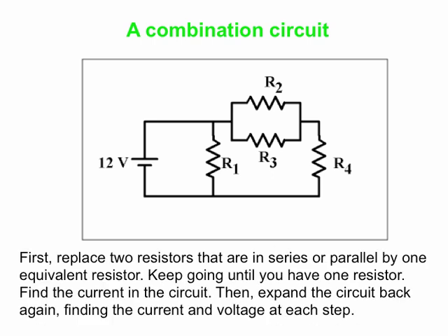We start by looking at the circuit and identifying a pair of resistors that are either clearly in series with each other or clearly in parallel with each other. Then we use our equations for equivalent resistance in series or in parallel to replace them by a single equivalent resistor. Once we've done that, we find another pair that are in series or parallel, replace those by one, and keep doing that until we have a single resistor. Then we apply Ohm's law to find the current, reverse the process, and as we expand it out we find the current through each resistor and voltage across each resistor at every step.